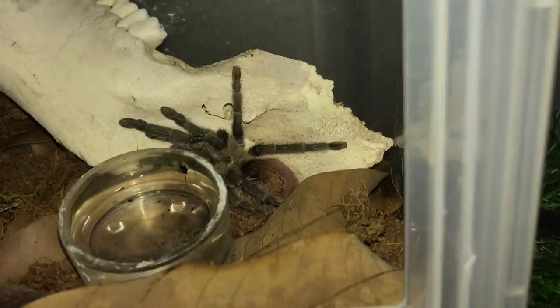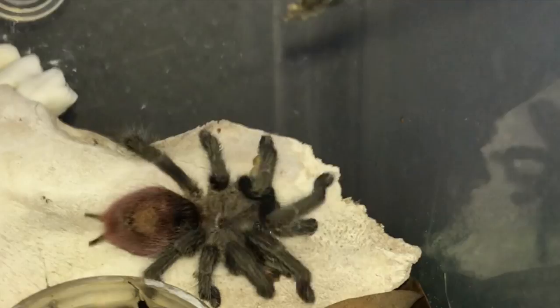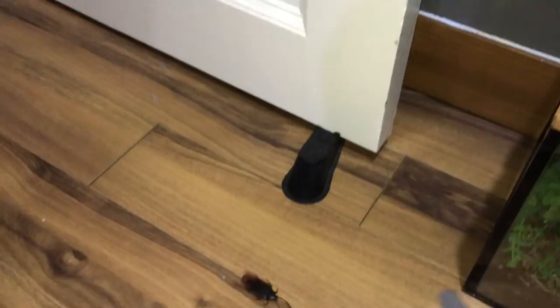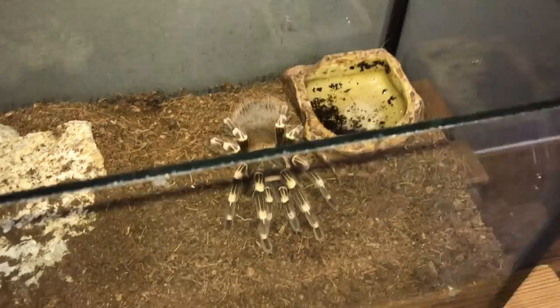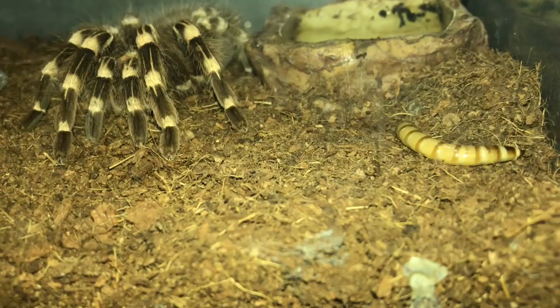This next one is a little small so we'll give her a medium-sized superworm. This is my Thrixopelma ockerti, the Peruvian Flame Rump. Oh my gosh, that gave me a shock! It was supposed to be a gentle takedown. And it's a cockroach — I was supposed to act scared but I failed. Sorry for the cringe, but I mean, you're here for cringe, right? I'll film from outside the glass — incoming!